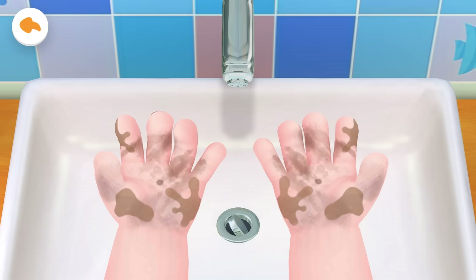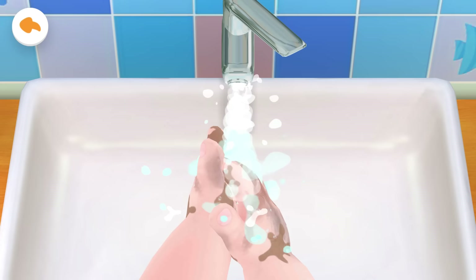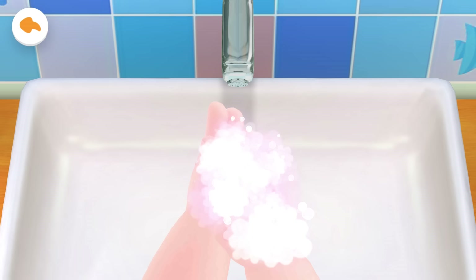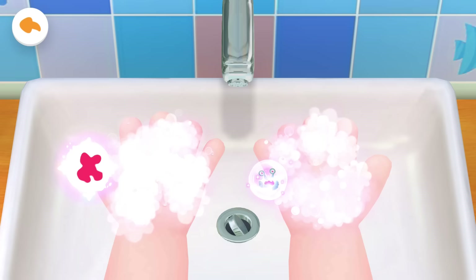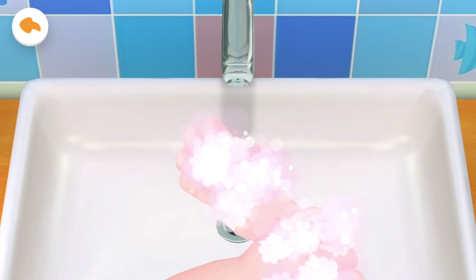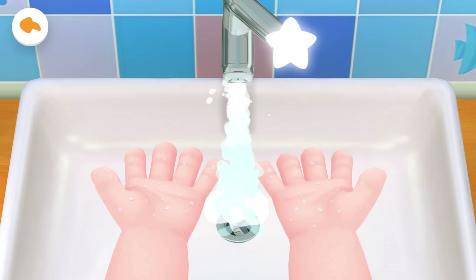Jojo's little hands are so dirty. Let's help him wash his hands. Turn on the tap and wash his little hands. Turn off the tap — be sure to save the water. Wash his palms first. Tap to get rid of the bacteria. Wash the back of his hands. Wash in between his fingers as well. Don't forget to wash his wrists. Turn on the tap and wash his little hands. Turn off the tap — be sure to save water.